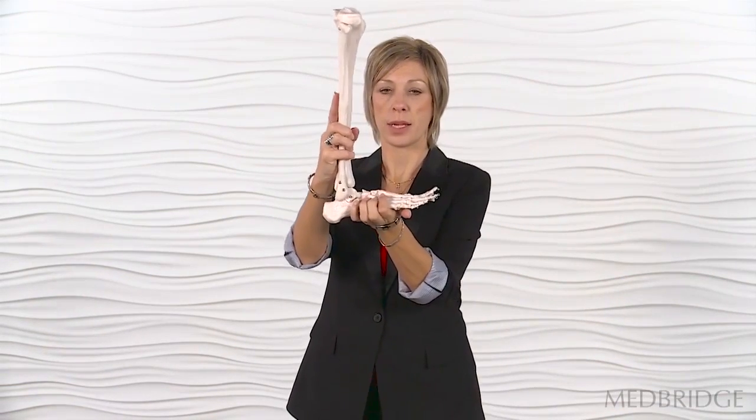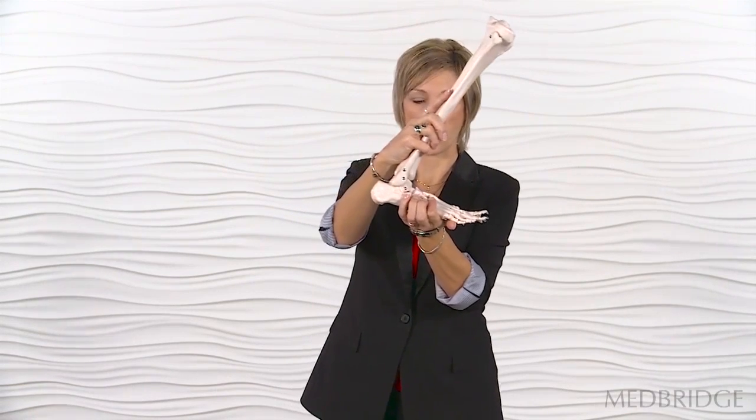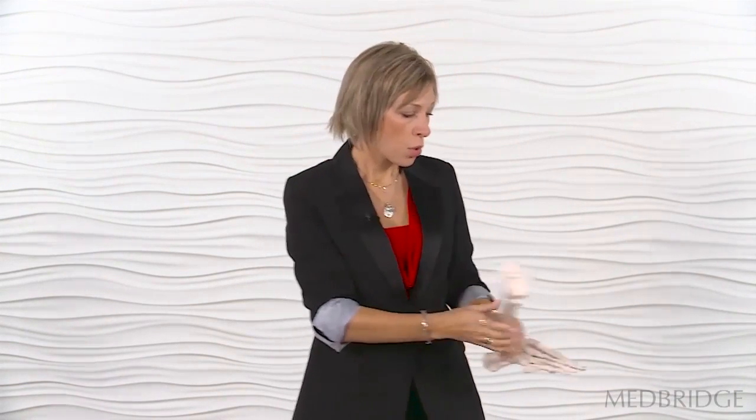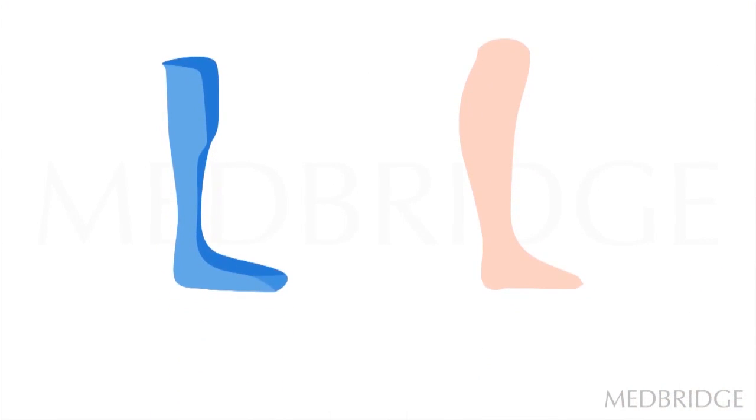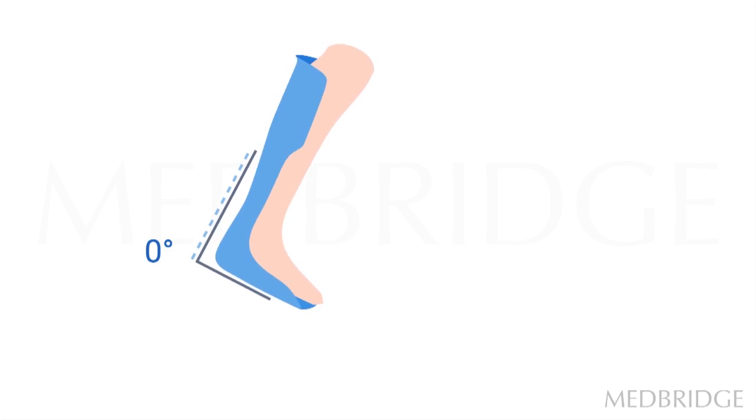Ideally, the tibia is moving over the foot, and this is how the body progresses forward. When such dorsiflexion is restricted by using an AFO set at zero degrees of plantar flexion, body weight and momentum then have to create a pattern of equinus or toe walking gait to advance the body forward, as opposed to utilizing the ideal biomechanics of the tibia advancing over the foot.